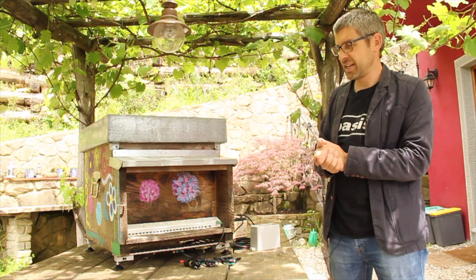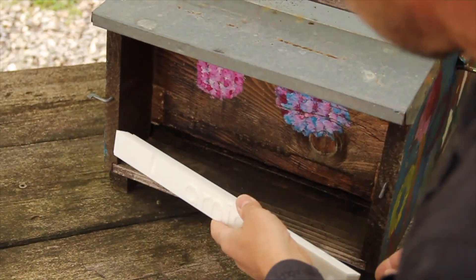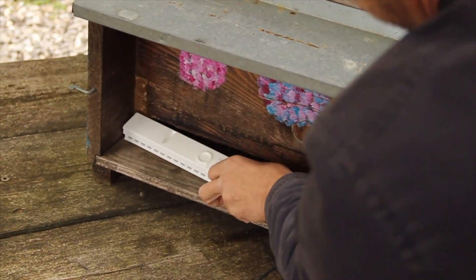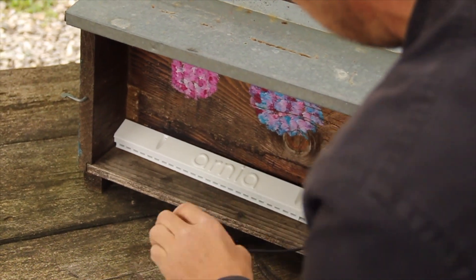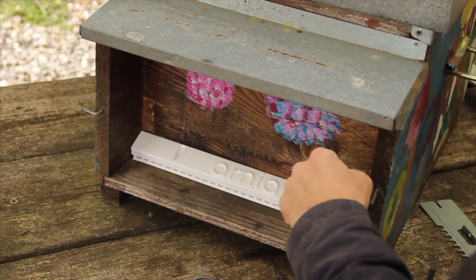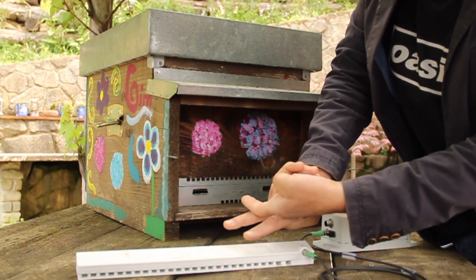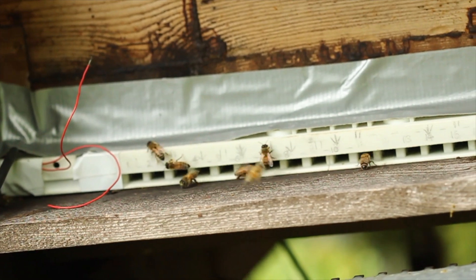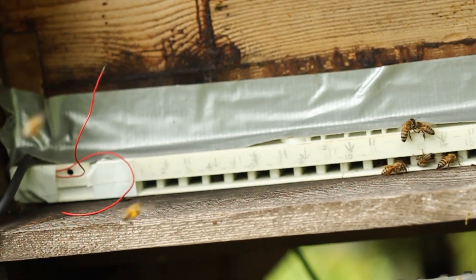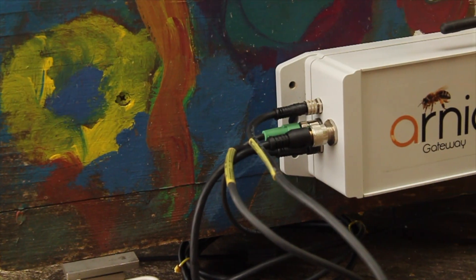The bee counter is a device placed at the entrance of the hive that monitors bee traffic — both bees entering and leaving the hive. It has two light beams, and as a bee enters through one of the tunnels it breaks both light beams. The order in which the beams break denotes the direction of the bee's travel, which is how we can see how many bees leave the hive separately from how many enter.